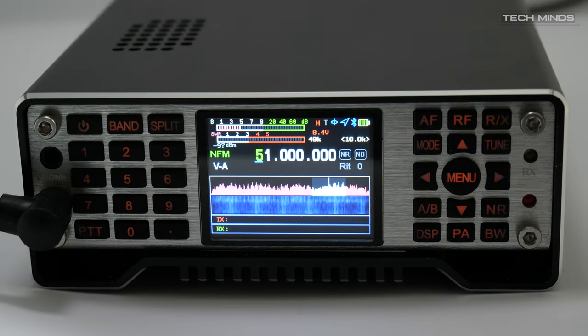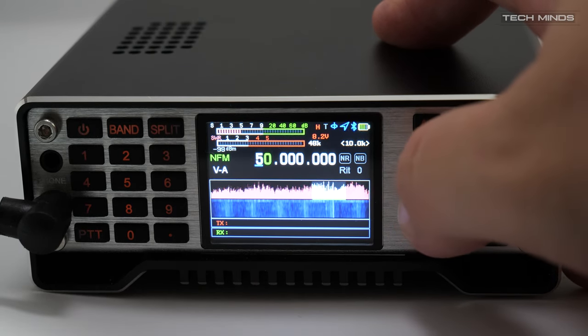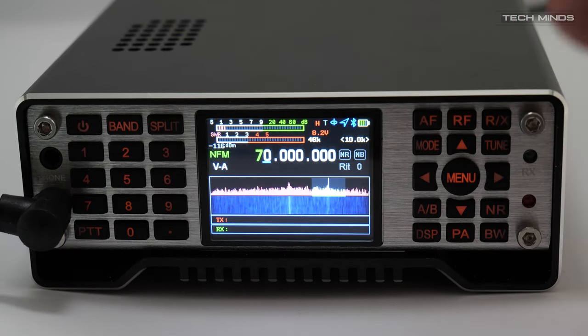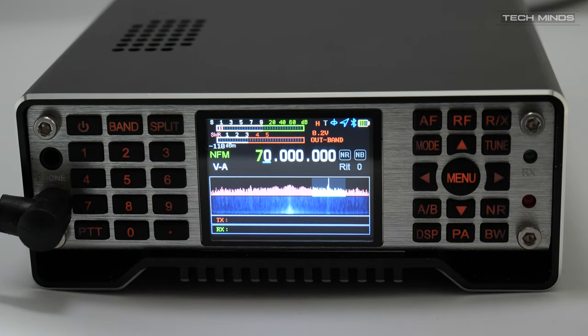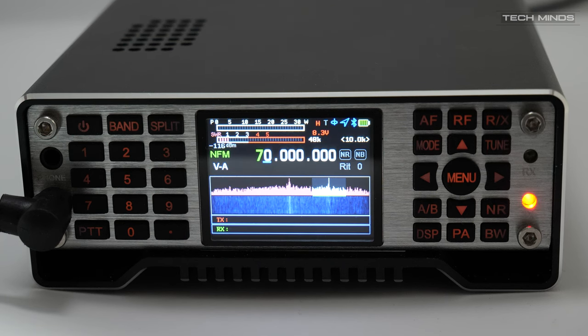A couple of FAQs asked whether the Q900 can transmit on the 4m band at 70 MHz or the 1.25m band at 220 MHz. When testing on 4m and pressing the TX button, an out-of-band message was displayed on the screen.